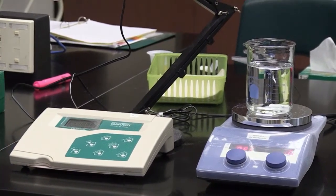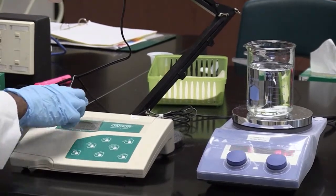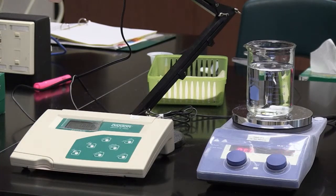The measuring mode is the mode that you use to measure the pH of solutions. So I don't have to make any other adjustments. In your lab, most likely, your pH meters will also be in the measuring mode.